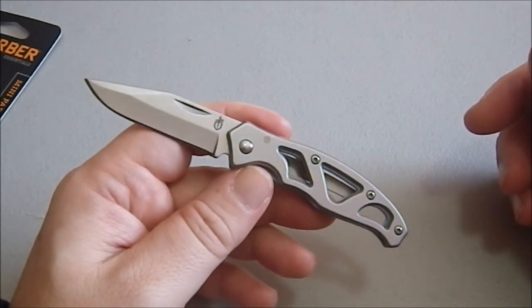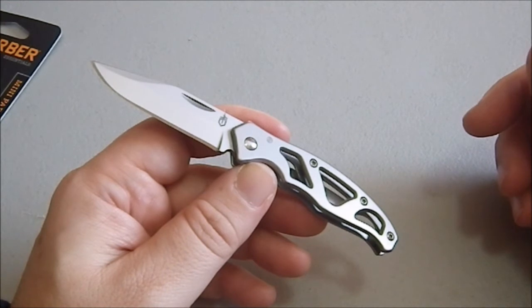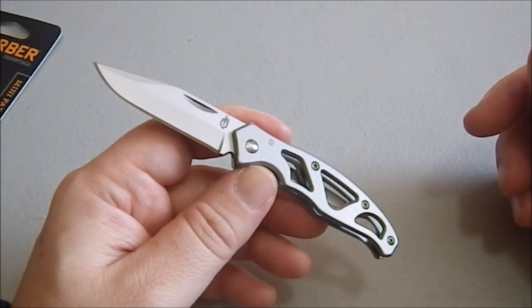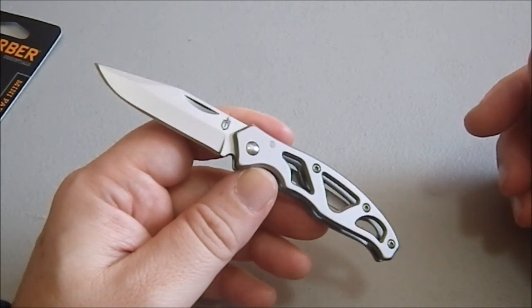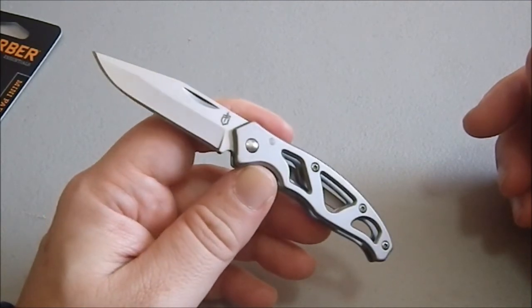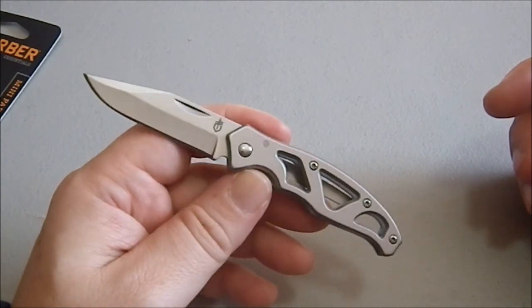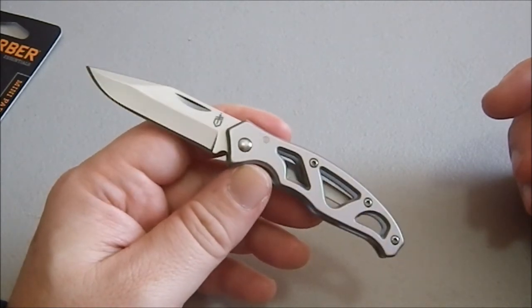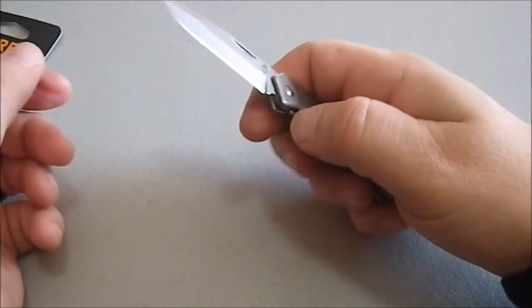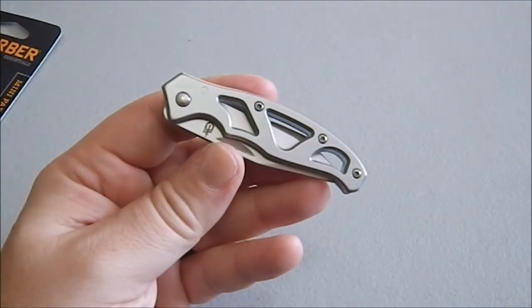So there you go, folks. This has been the Mini Paraframe. I got this at — I want to say Walmart — on sale for like $7 or something like that. I got it cheap, real cheap. I was quite happy with the deal I found, which is one of the reasons I picked it up. So yeah, if you're a Gerber fan and you want an all-steel blade that's going to be very friendly and fit into an office environment without any difficulty, this could very well be what you want.